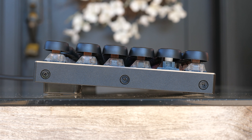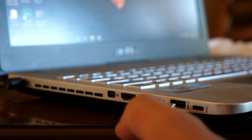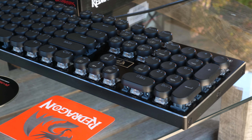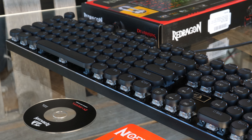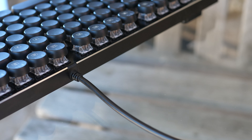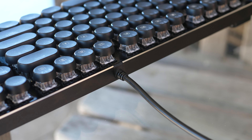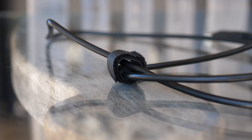This keyboard has full anti-ghosting and N-key rollover and is compatible with PC and Mac. RedDragon doesn't say anything about it working on consoles, but I did plug it into my Xbox One and it worked perfectly. I'd like to assume it also works on PlayStation consoles, but I don't have one to test. This is a wired keyboard and the wire is non-removable, comes with a velcro cable tie, and is a little over 6 feet long.